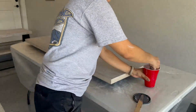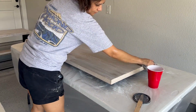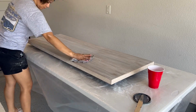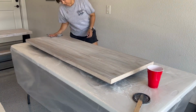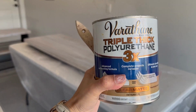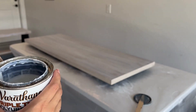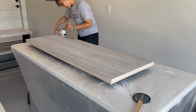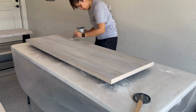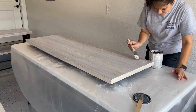Going back to the process — when I finished whitewashing and sanding all three pieces, I used a wet rag to remove any dust residue. It was time to apply the first finishing coat. I used Varathane Triple Thick Polyurethane with a matte finish. Similar to applying the paint, it is important to move quickly and use long strokes along the grain.